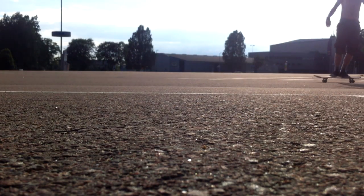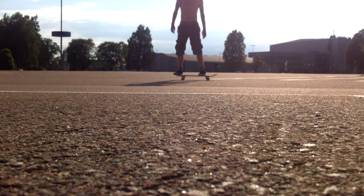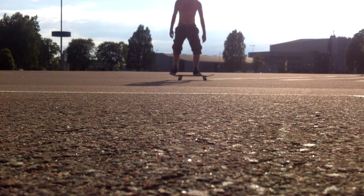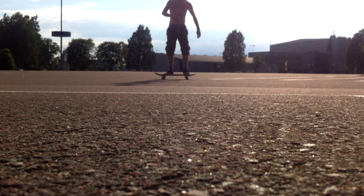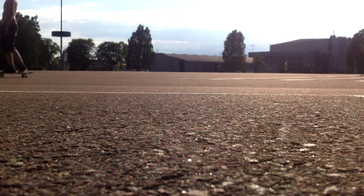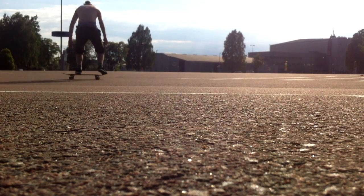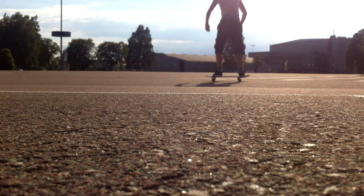However, I can do them while — I almost fell there — I can do them while standing still, no problem. Like this, it's no problem at all. And also I can do them while riding fakie, which is kind of weird, but I find them very easy riding fakie.